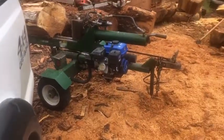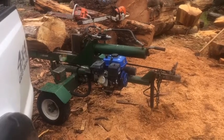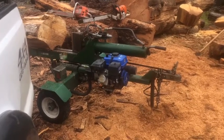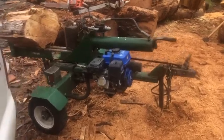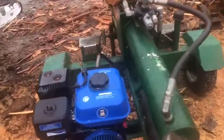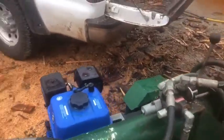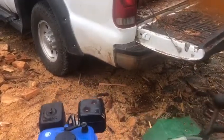That's the kind of saw I started with. And this thing here, I bought a Chinese engine to replace the Honda. Don't ever buy a Chinese engine. I had nothing but troubles with it. It's just a piece of shit. I'm going to send it back and get a Honda.